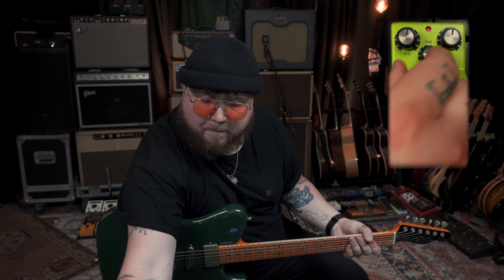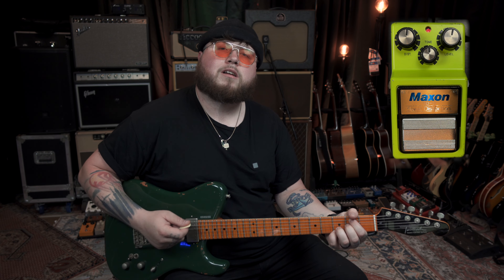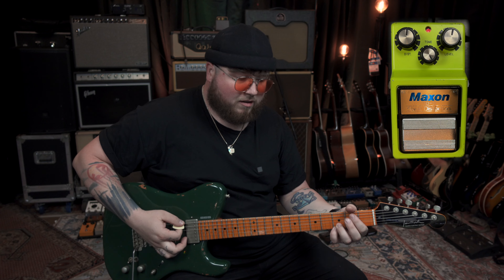Now we're going to leave it in the middle — kind of where a lot of people put everything at noon when they first get a pedal — and you're going to hear how crazy this sounds. Now let's wind that tone control all the way up so we can really exaggerate that. It's really filtered.